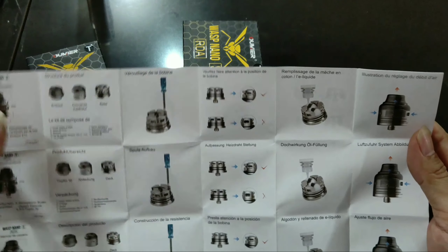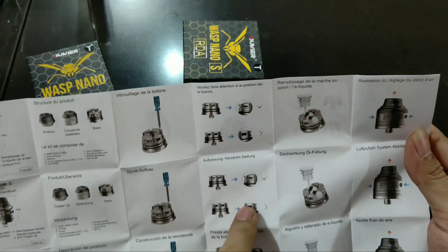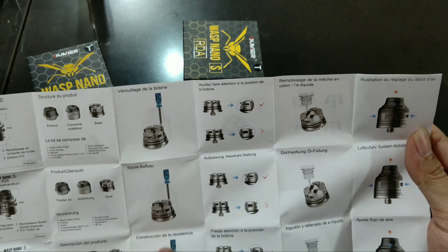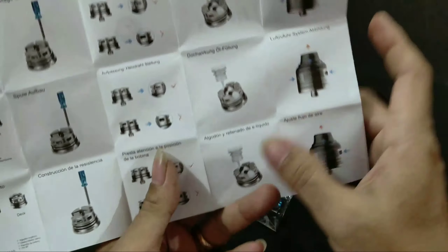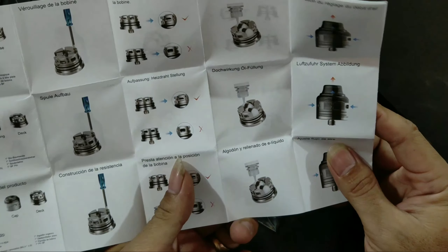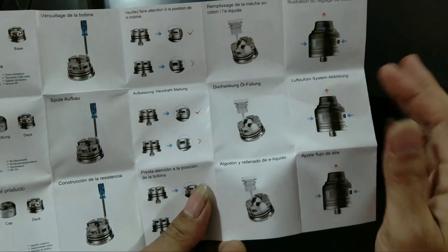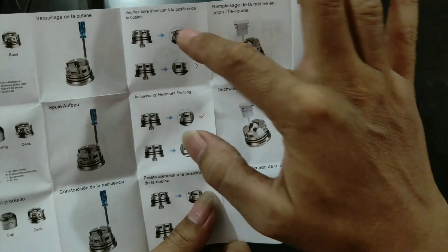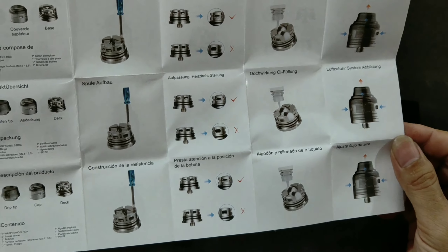Ini ada keterangan: benar, salah, benar, salah — posisi coilnya sudah sangat jelas diterangkan di sini. Airflow — posisi airflow yang mana yang benar, yang mana yang salah. Keren nih! Drip tip-nya bisa diganti-ganti. Kalau di Wax Nano yang biasa, kita nggak bisa ganti drip tip — cap sama drip tip-nya sudah nyatu. Kalau ini bisa.